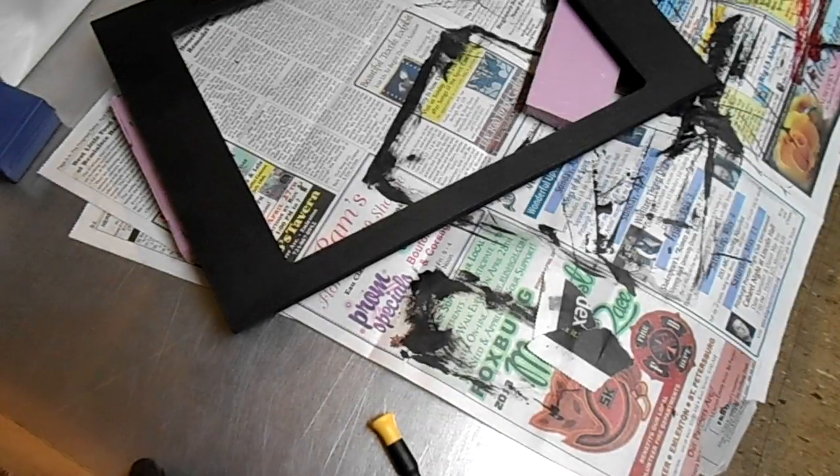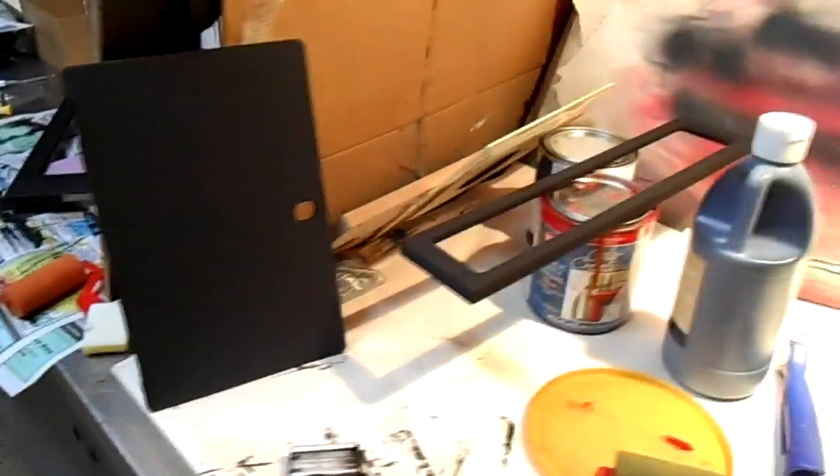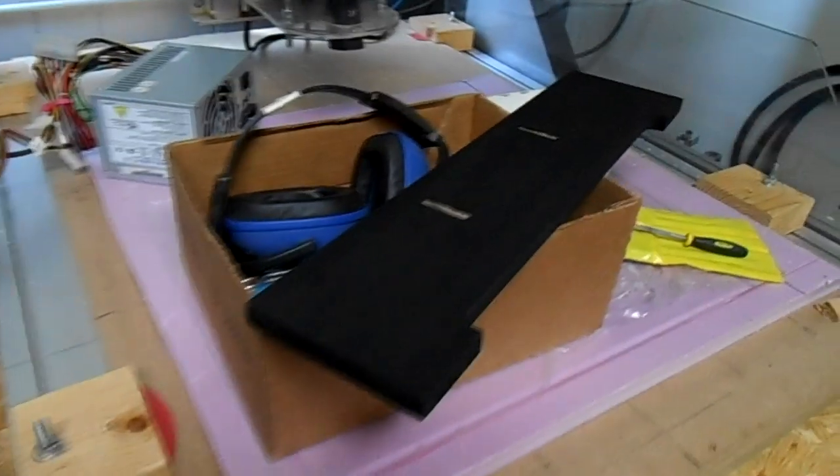Just an update on the painting going on. I've been working on painting — my least favorite thing to do in the whole world probably. These are all the black pieces just kind of sitting around, and there's another one over here. I already did the red pieces.